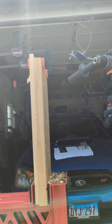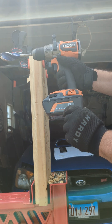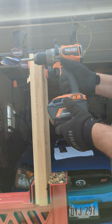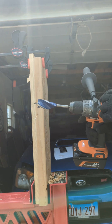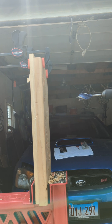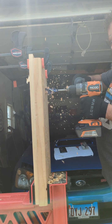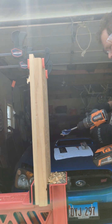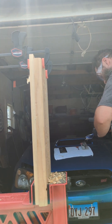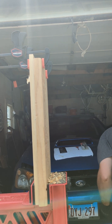This is the Ridgid High Torque. I got the latest eight amp maximum output EXP battery. This has the biggest balls — speed two — and it did it.